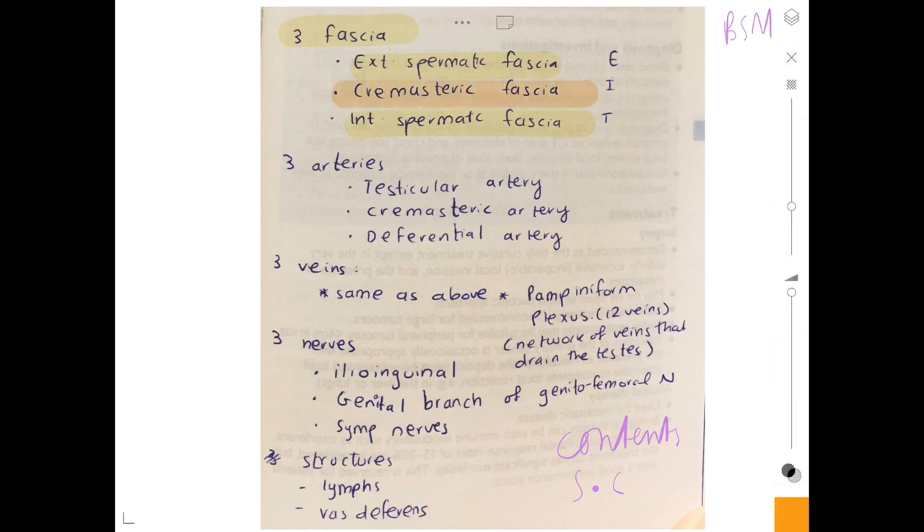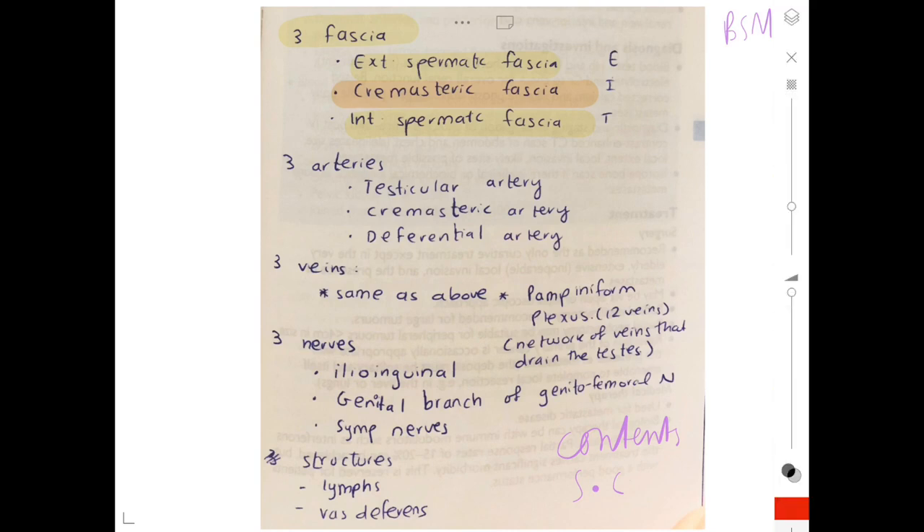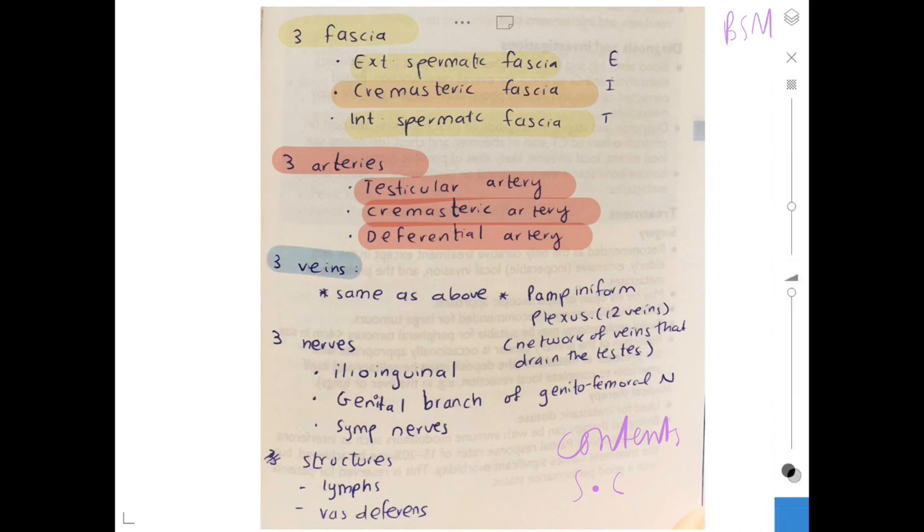Then we have three arteries: the testicular artery, cremasteric artery, and the deferential artery from the vas deferens. Then we have three veins which are the same — testicular, cremasteric, and deferential veins.